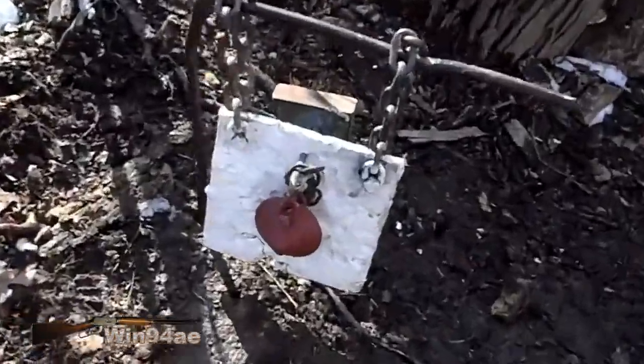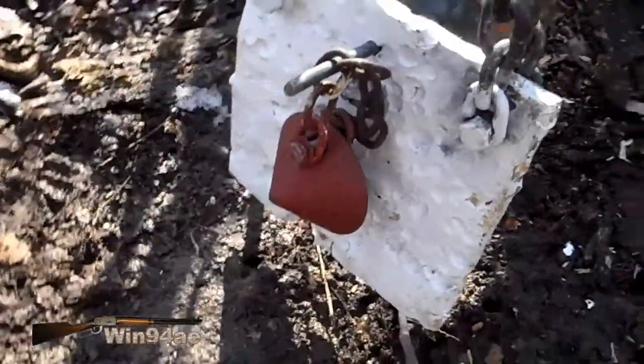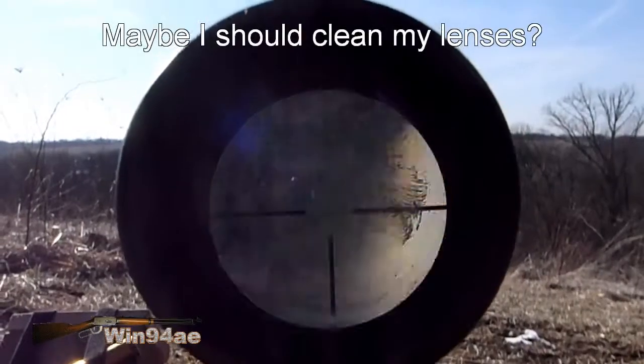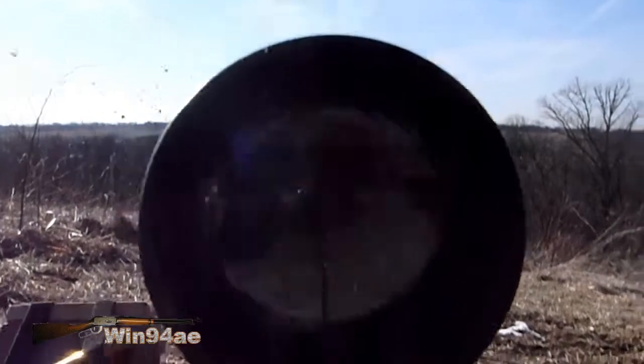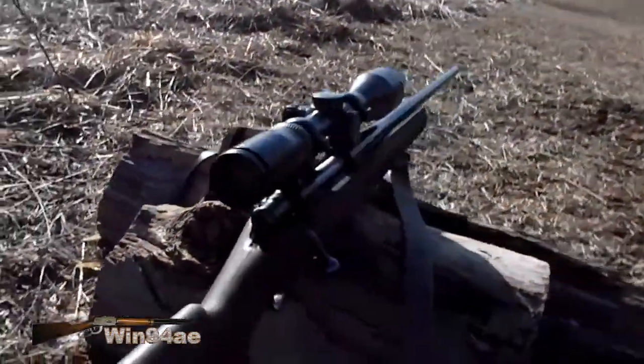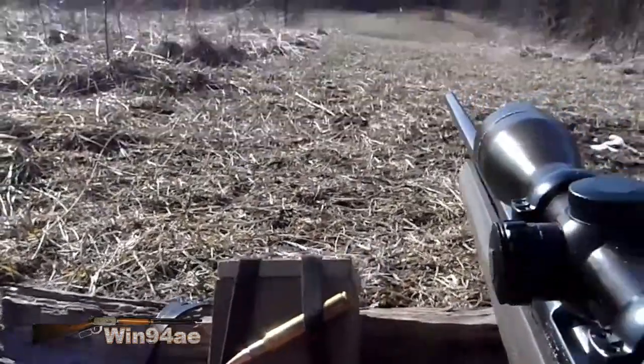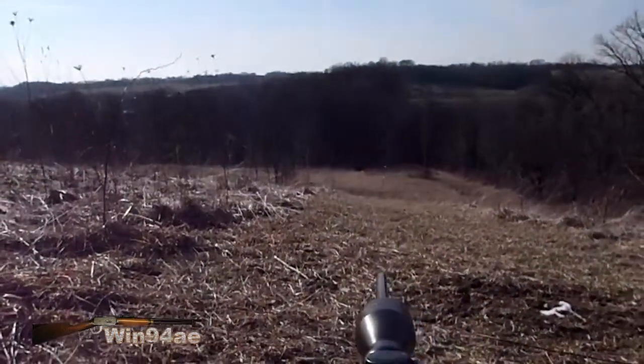I've wanted to try this cone-shaped target for a while now. 3 inch in front of 8 inch. Nikko Sterling scope. Howell 1500. 30-odd 6. Hornady 165 grain Spar Point Boat Tail. 350 yards.